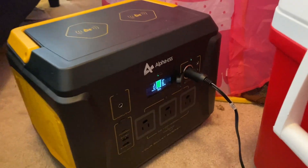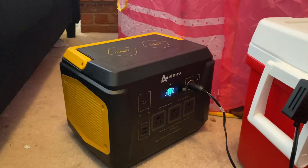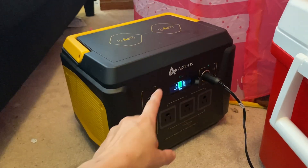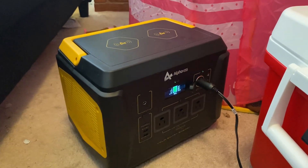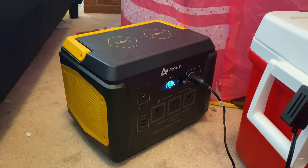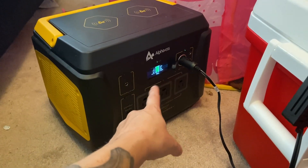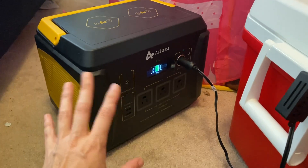Let's just calculate eight watts. 1,000 watts divided by eight watts is 125 hours — that's amazing. So I'm not even concerned about this. It keeps fluctuating between six and eight watts, so that's fine.